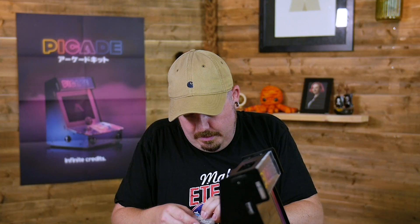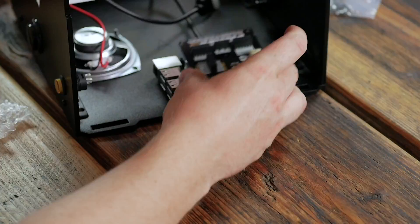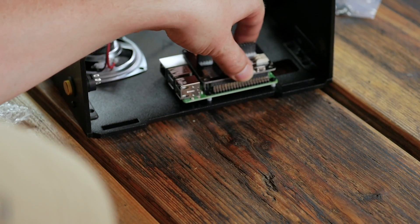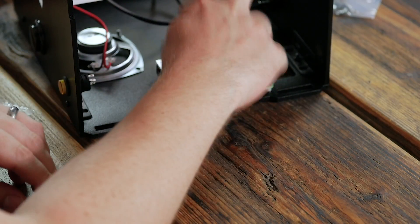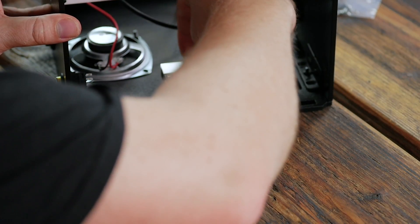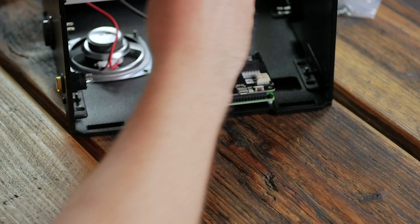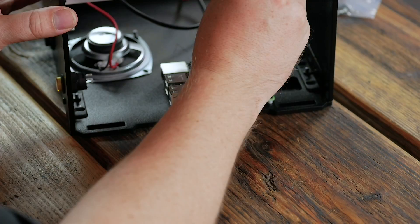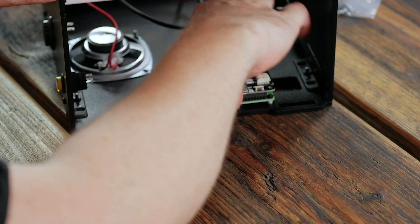Here is the Piecade HAT. It just goes down onto the GPIO — make sure it's lined up straight, as it's easy to get it off-side and miss a couple of the pins, which will mean it doesn't work. Gently push it down. Then use these two screws into the standoffs — back to the Phillips head. And done — Piecade HAT attached.